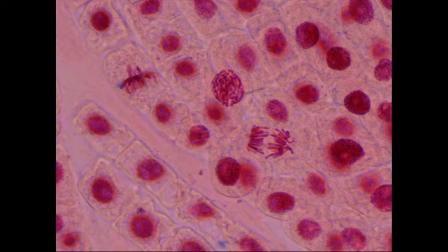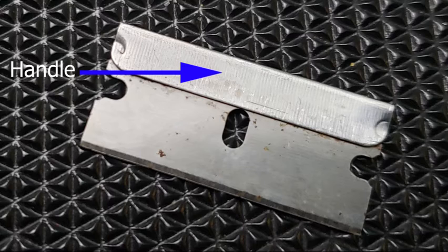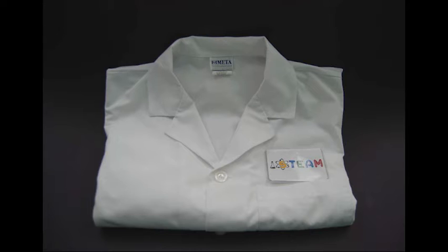Making your own slide. In this activity, you will learn how to make your own microscope slide. Safety: carefully handle the razor blade by using the top as the handle. The blade at the bottom is extremely sharp. Wear gloves and protect your clothing when you handle acetoorcine stain.